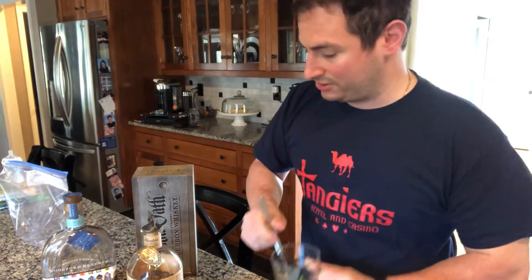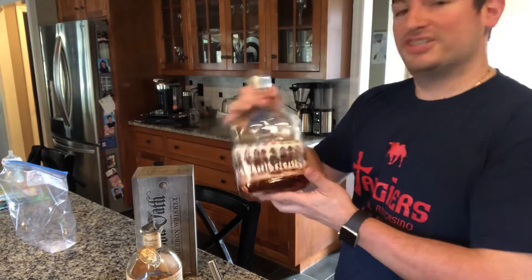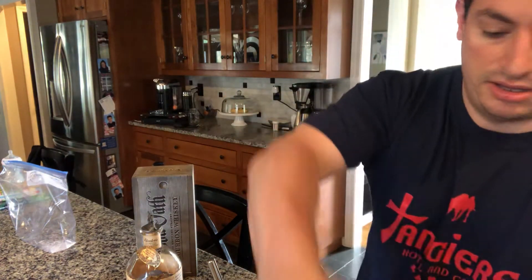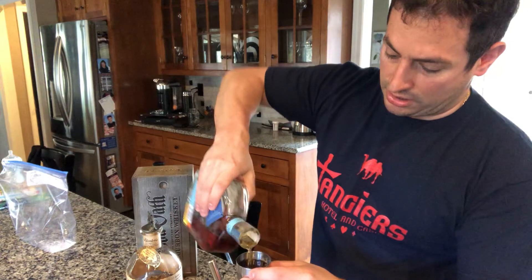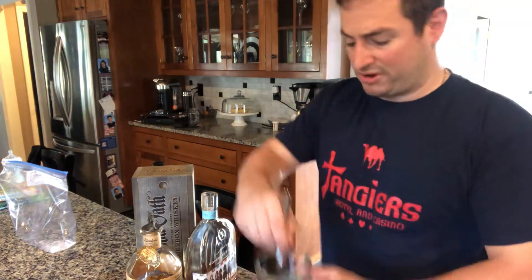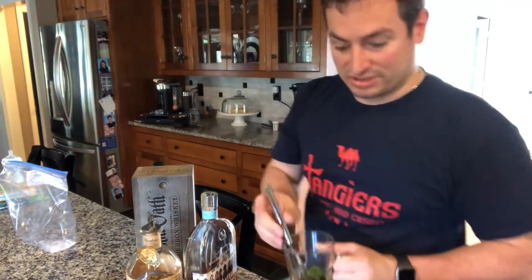I'm using the clear cup so you can see. The bourbon we're going to use — we're going to go very traditional. I have Woodford Reserve. In fact, I've got the Woodford Reserve from last year's Kentucky Derby edition; they put one out every year for the race. We're going to use a really good, strong measure — and a little more. All this good stuff we're just going to muddle together for a bit, and you can see all these flavors getting mixed up together.